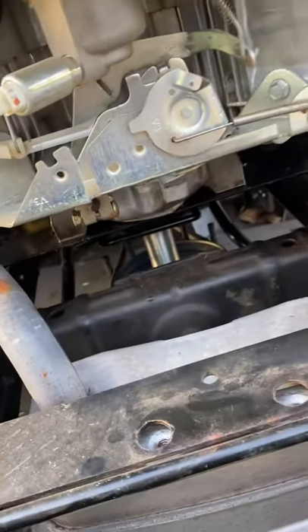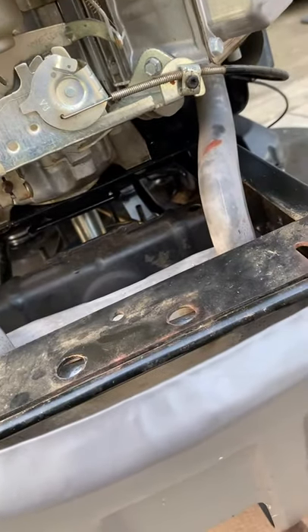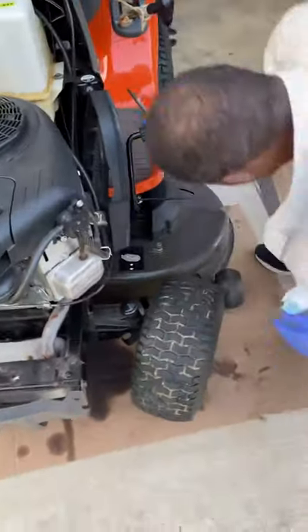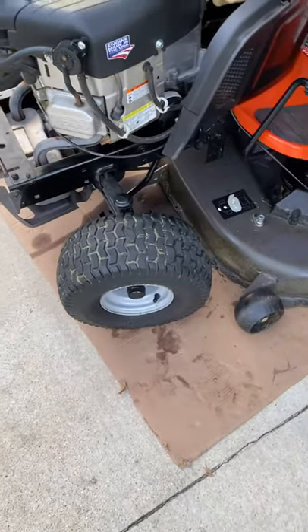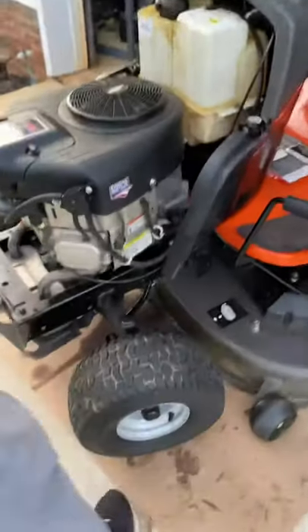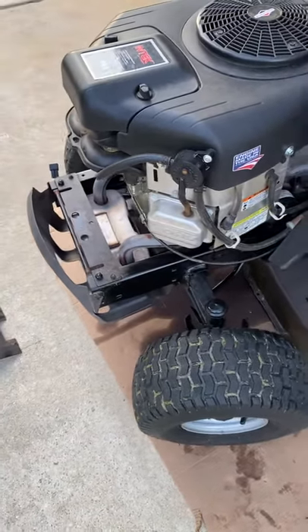Then I went back and tracked it to make sure it was on all the pulleys. By the way, what you want to do when you're trying to get it on — take your clutch and put it in the parked position. That's the first thing you want to do. If you're working by yourself, you can get down there and do it, because you might not want to trust nobody — if they let it go, you might lose a finger. Alright, so the belt is on, once I use this to pry it up on there.